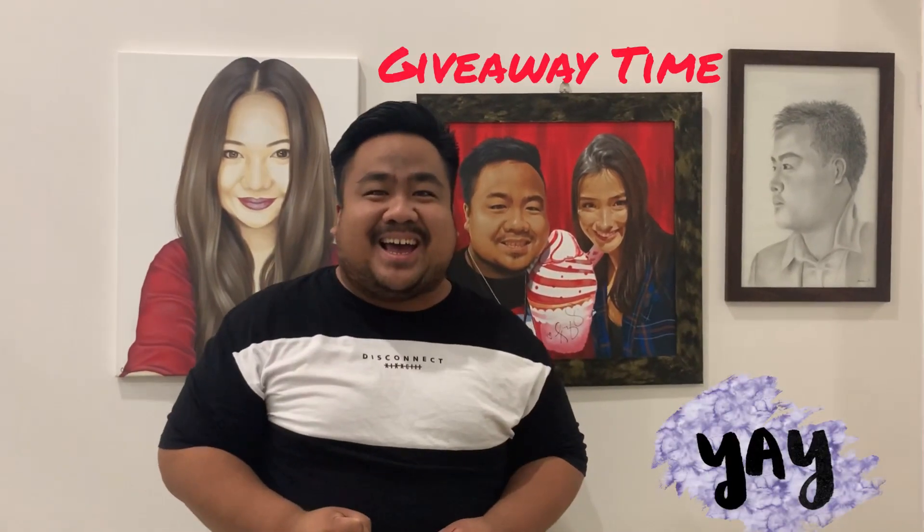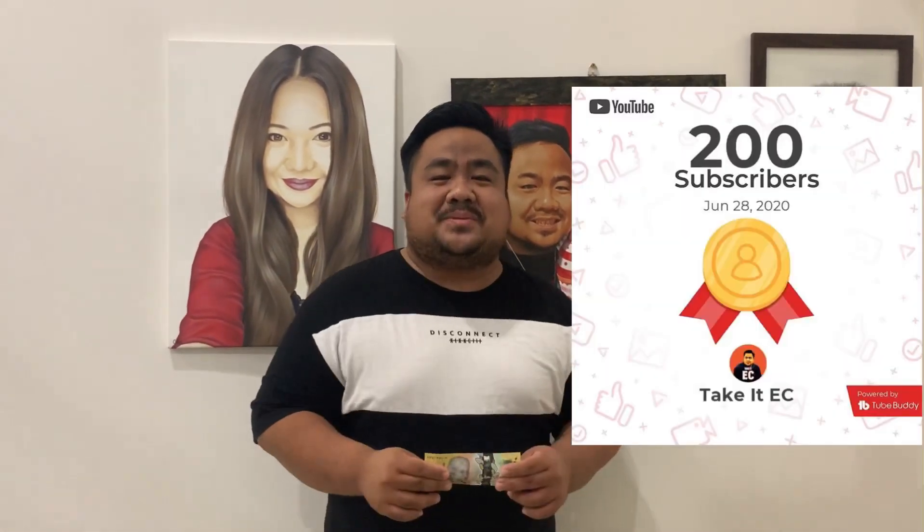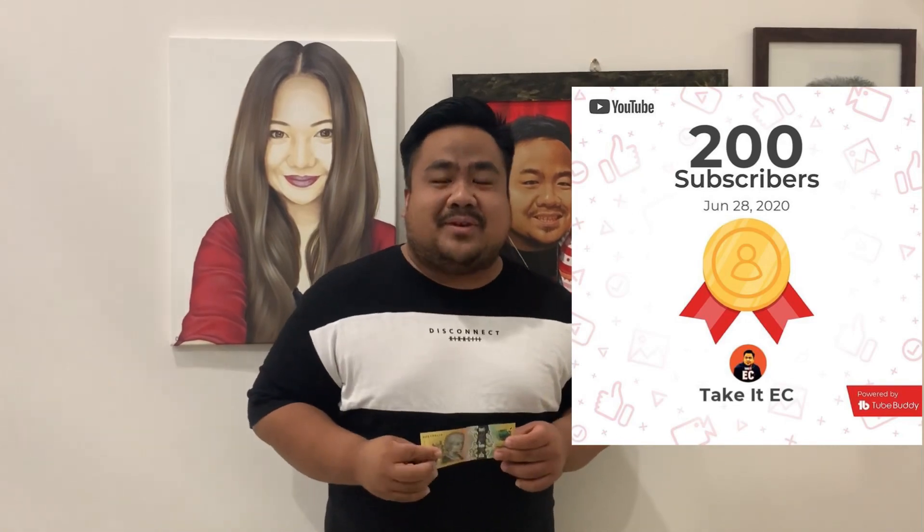It's giveaway time! To celebrate my 200 subscribers here on YouTube, I'll be giving away $50 to one of my subscribers. All you have to do is watch the whole video and follow the mechanics at the end of this video.